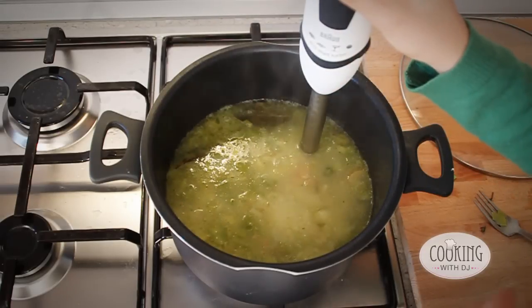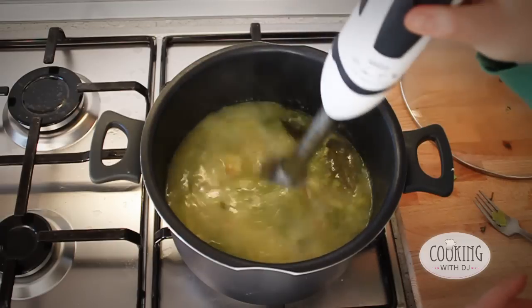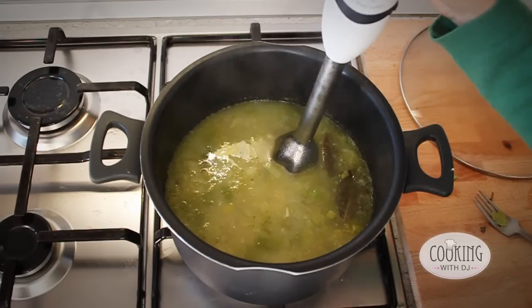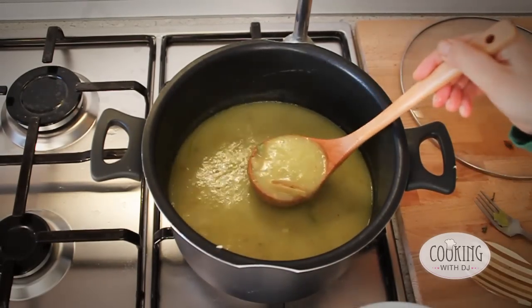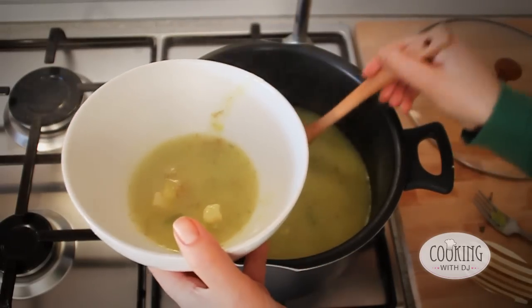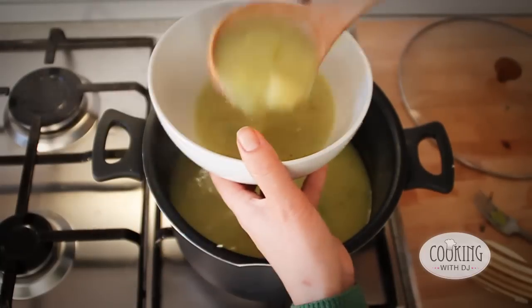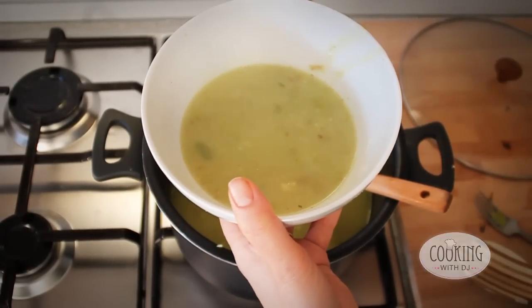You can process as much or as little as you like depending on how you like it. For example, I quite like it chunky, but you can carry on processing it and make it smooth. Once you've processed it to the consistency that you like, dish it up in your bowl and you're ready to go.